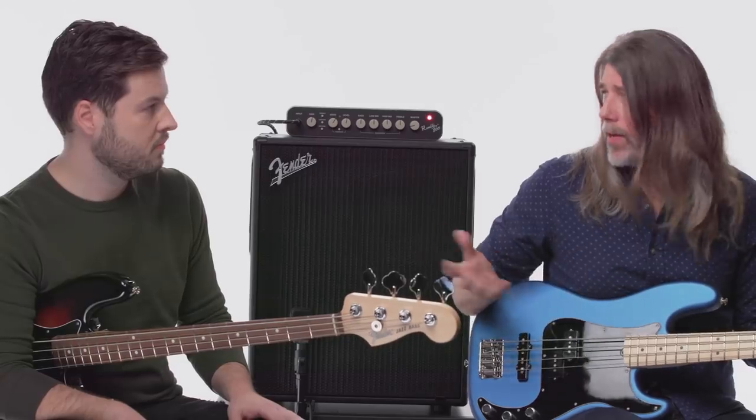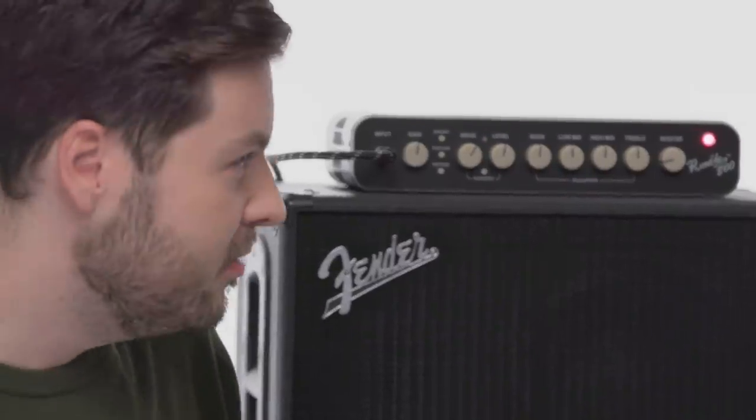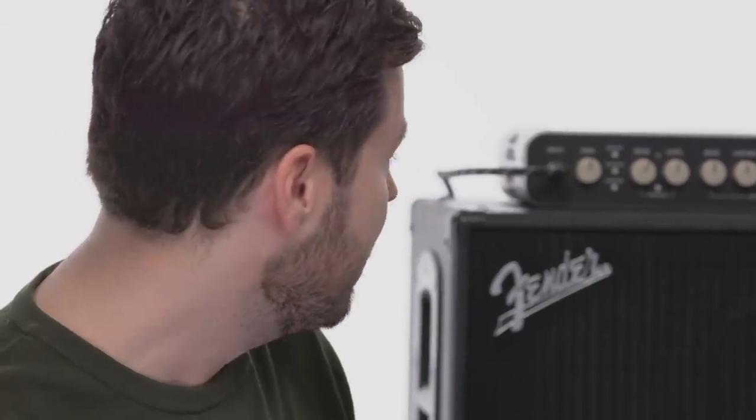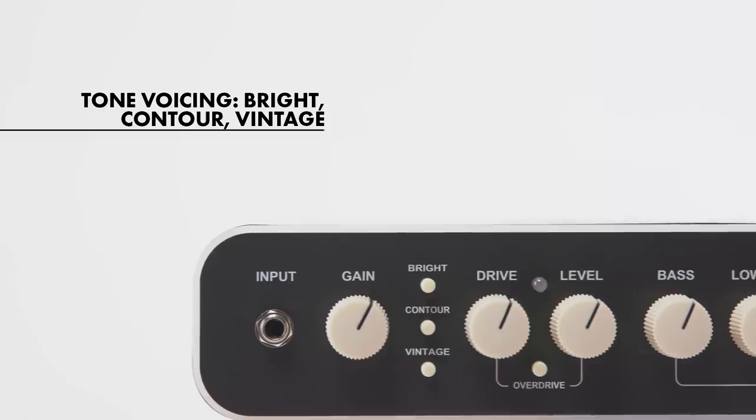Brandon, this is your first time playing the new 800 head — it's got a ton of features that bass players love. Some of these you're probably used to from other Rumbles, but with the head, how do you feel about the EQing and the power section? Well, all the EQ knobs sound very musical and usable, but I'm curious about some of these switches on the front — the bright, contour, and vintage — really curious about those.